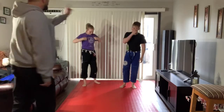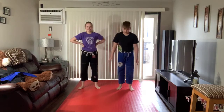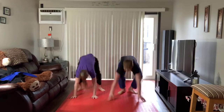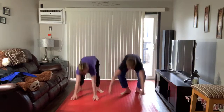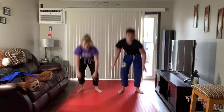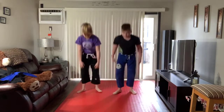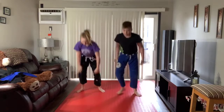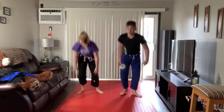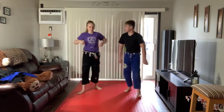We're going to do one more set of 10. Edward's going to count this one. You guys actually did really good — I only moved by an inch the whole time. 1, 2, 3, 4, 5, 6, 7, 8, 9, 10. Good work, everybody.